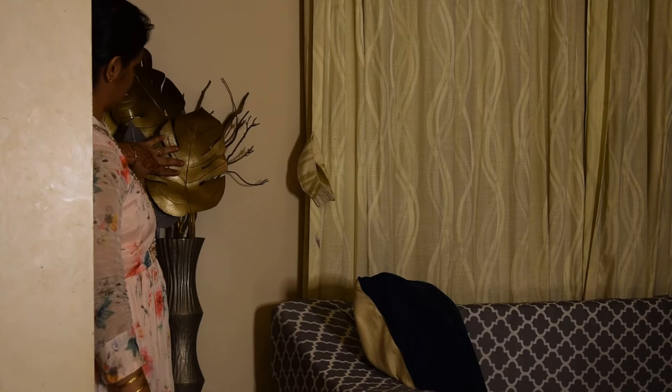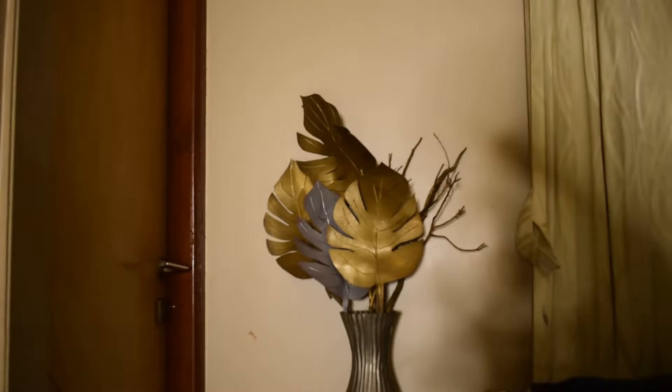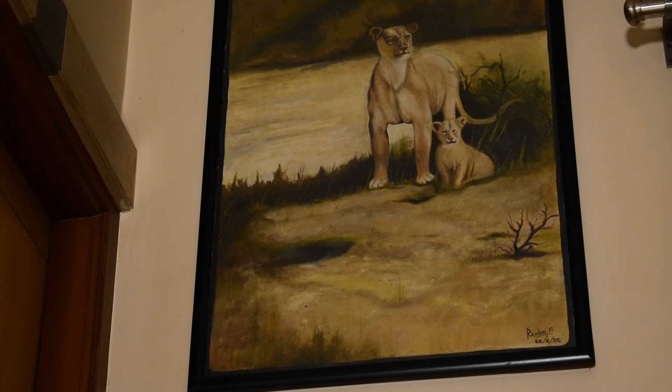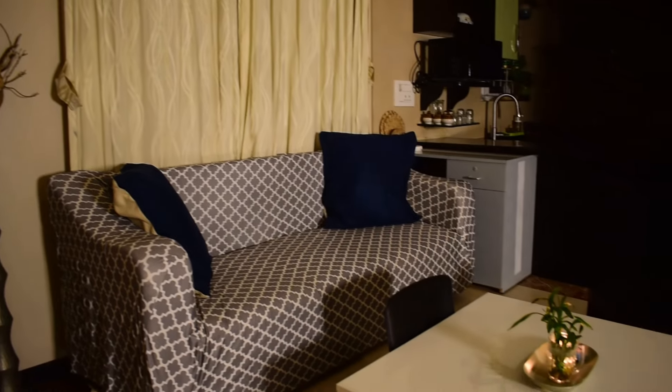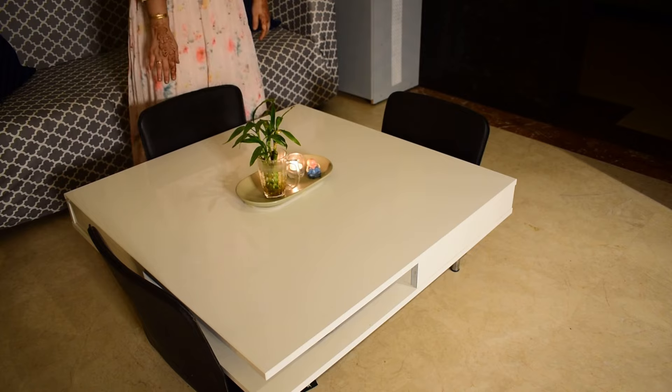This is a DIY golden leaf made from a foam sheet by me, which received a lot of likes. The tray is from At Home, purchased during a discount sale, and this oil painting was done by me in high school. This low table from IKEA is typically used for enjoying our meals together.